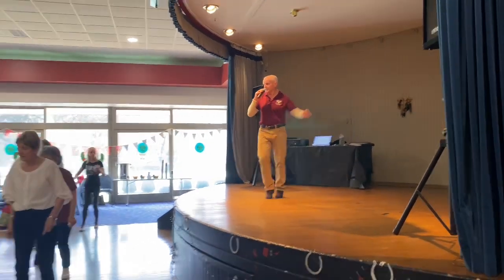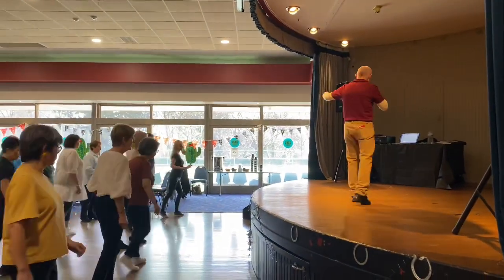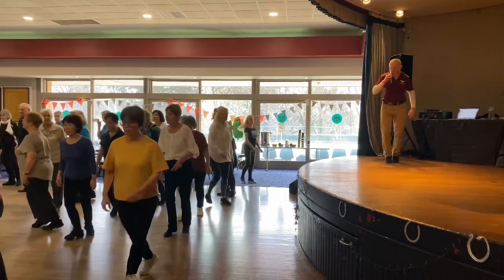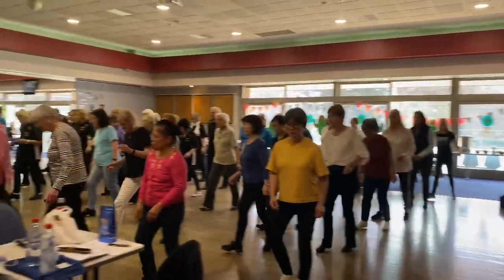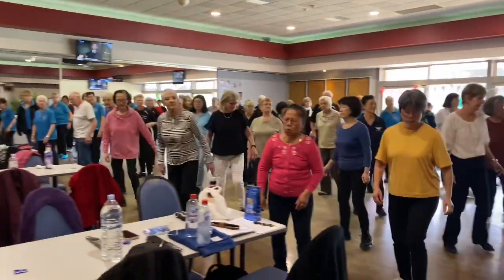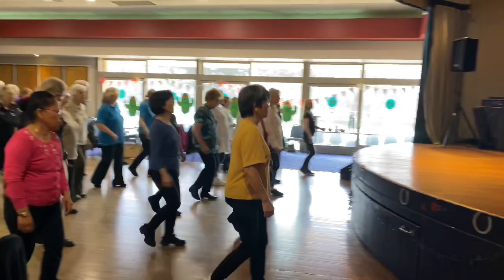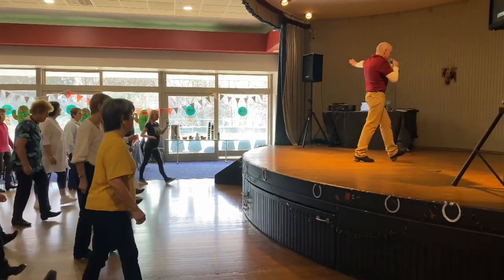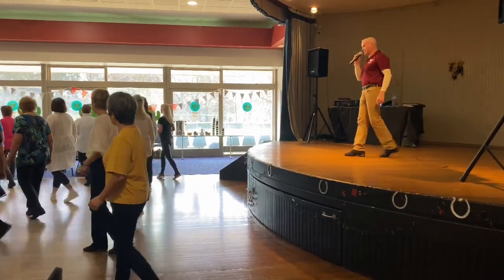Rock and heel, to the front, to the shuttle, across, touch and touch, to the side, more coaster, step, skate, skate, shuffle, turn to the front, walk, mellow forward, back to the coaster, step, rock and heel, quarter.